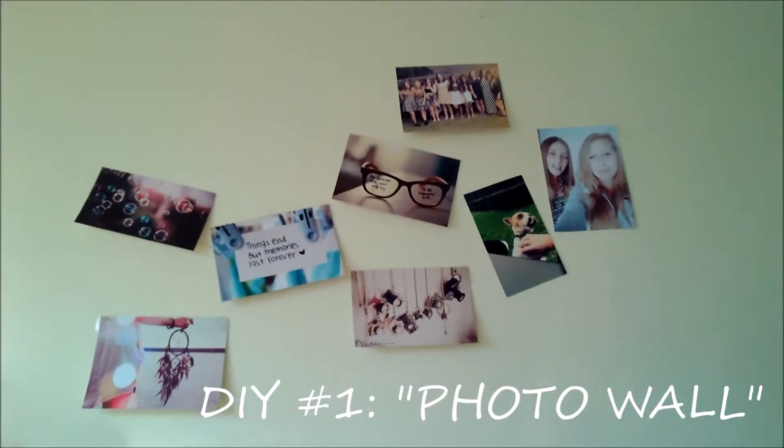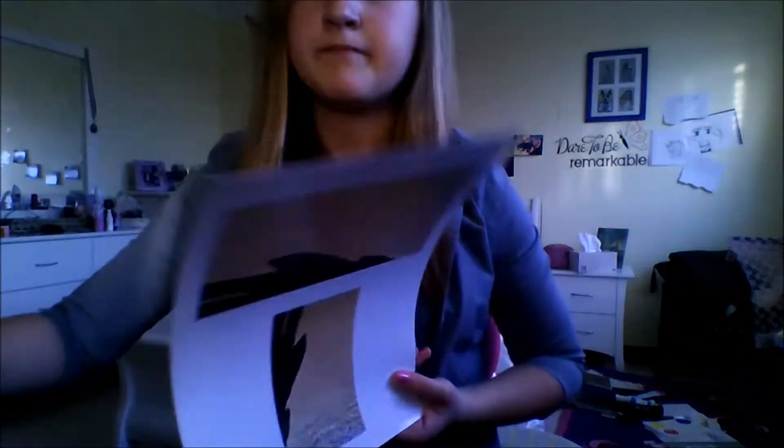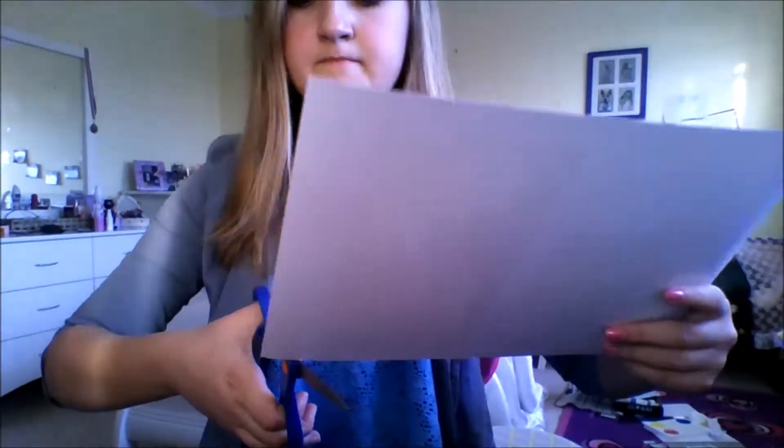Firstly you need to find some pictures that you want and then you have to print them. Here's one of the photos that I took the other day — I've printed it and now I need to cut it out.